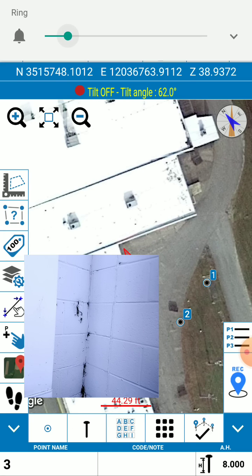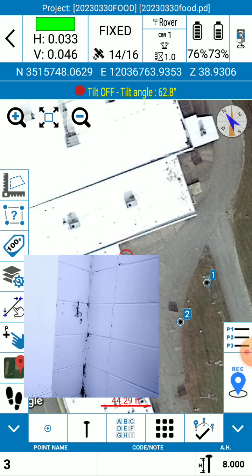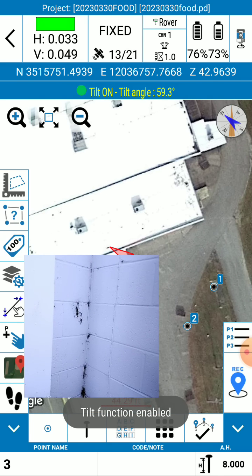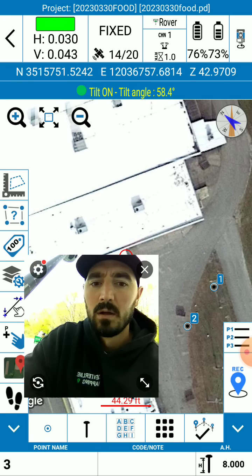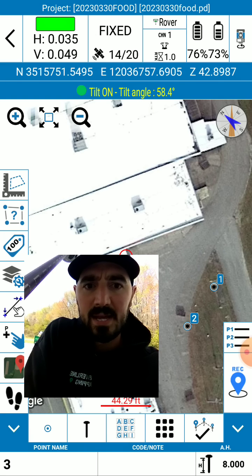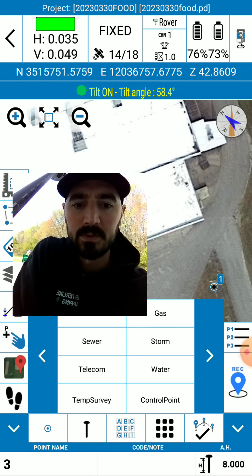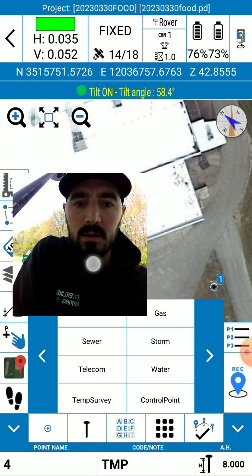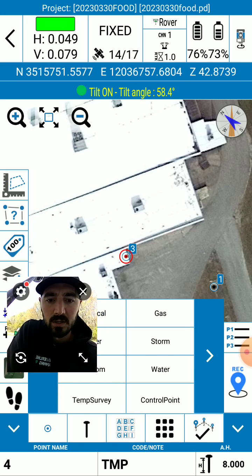She gets pretty loud — let's turn her down, you can turn her off too. Okay, I'm too much tilted — you can't tilt more than 60 degrees. So now we are tilted at about 58 degrees and we've got three hundredths of a foot accuracy — that's amazing. I'm going to go ahead and shoot this point and call it control. Let's temp survey it. I just tapped on temp survey and we collected point number three. Let's go shoot it with the robotic total station.